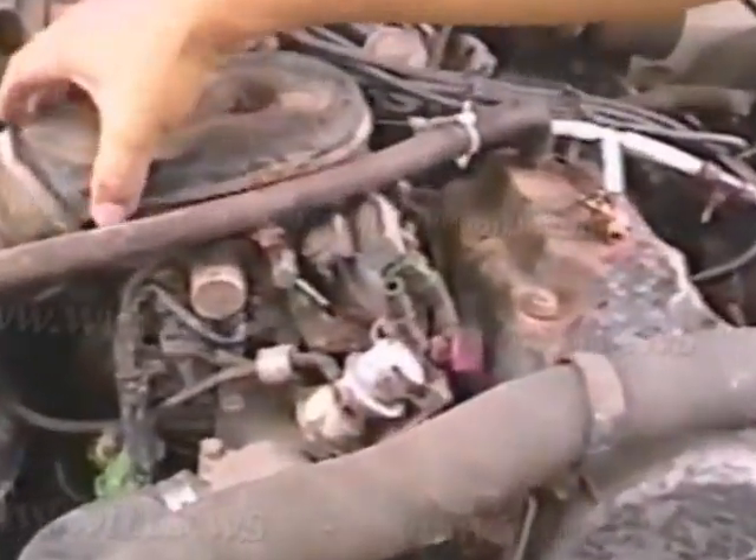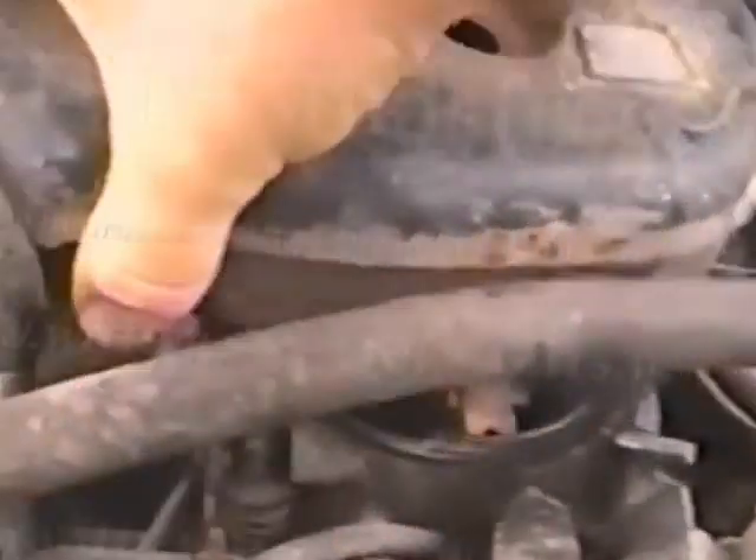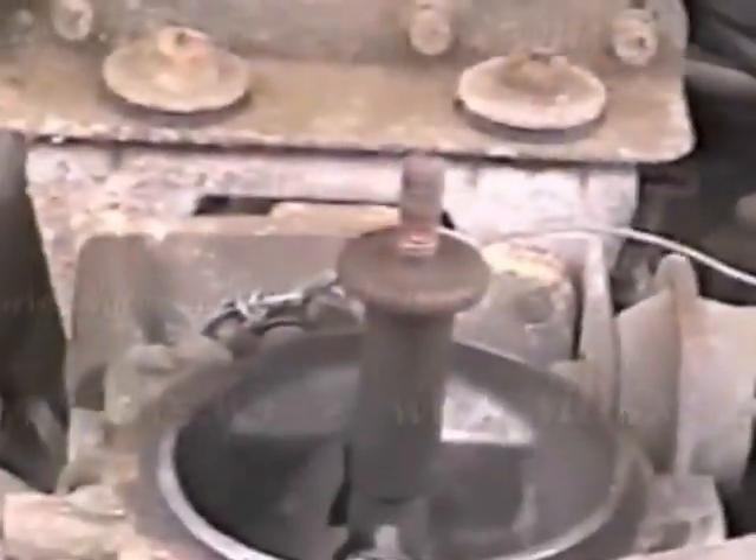There you go. You can see the gas line is still disconnected — it's off. I've got the air breather off and it might die. The other thing I wanted to show was the exhaust.